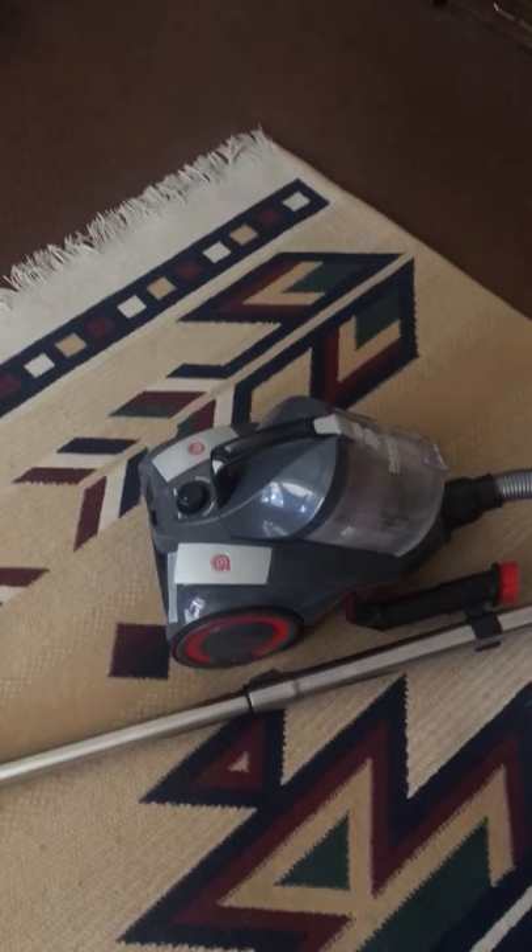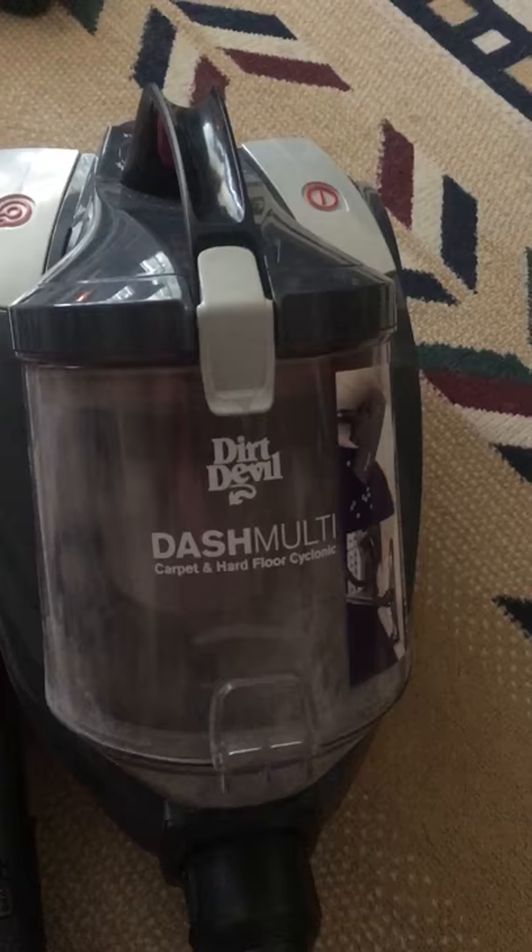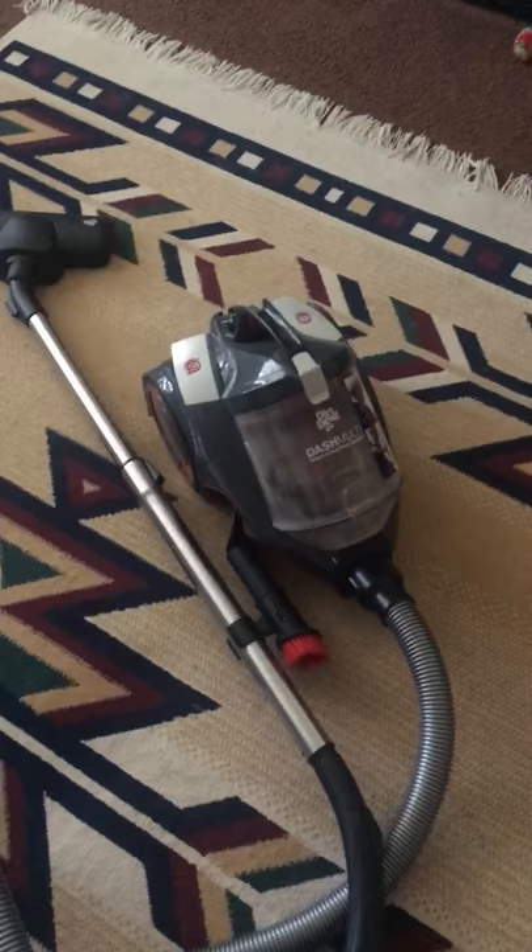Hi all! My name is Colleen and I'm doing a video about a vacuum cleaner I just bought. It is called the Dash Multi Carpet and Hard Floor Cyclonic Vacuum Cleaner. As you can see, it is pretty compact. All the dirt goes right into one cylinder right here.